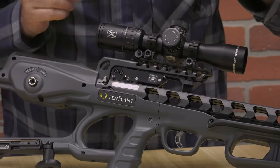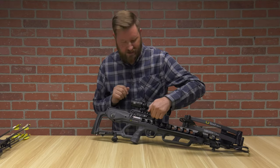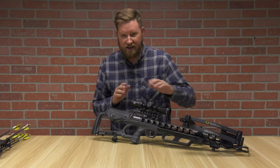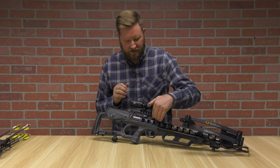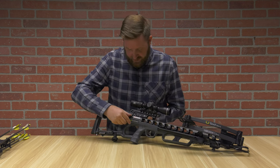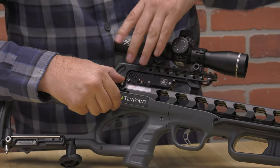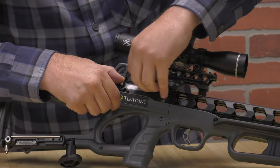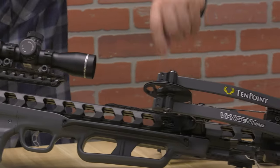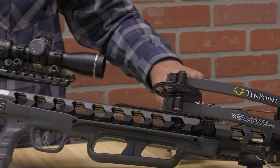Inside the trigger box is an arrow retention brush — the reason for that is you get whisper quiet arrows being shot and you don't have any vibration from metal touching the rail coming back onto the shooter when they fire. There is a lever on both sides that you flip forward and it actually releases the trigger box assembly, which then goes all the way down and clicks onto your string, and this is part of how we cock and decock the crossbow.